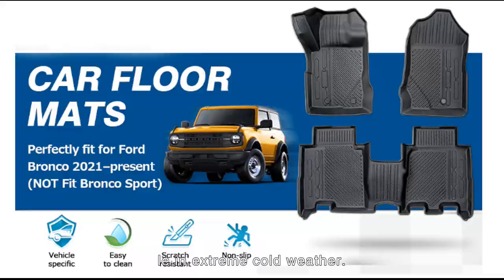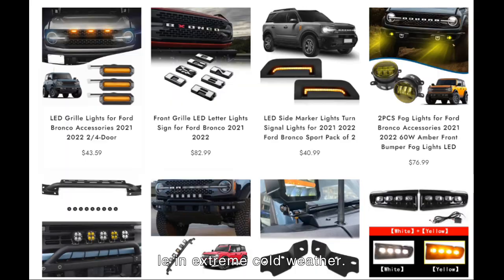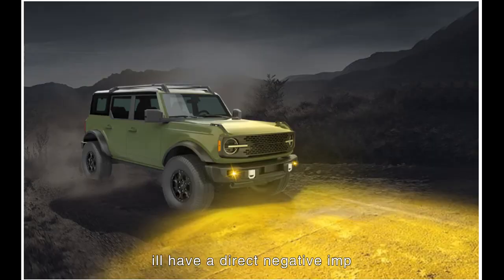Top 4: Bronco Light Bar. Wind resistance noise caused by auxiliary lights is a concern — the choice of auxiliary light shape and installation location are very important. Otherwise it is easy to generate a lot of noise, especially when installed on the roof of the car with an unreasonable light frame or luggage rack, which can cause huge noise and roof resonance, having a direct negative impact on driving safety. Choosing a suitable light bar means in foggy weather it can be a good reminder to other vehicles. It provides a safer and clearer direction for off-road driving, while also allowing convenient lighting for night camping. Therefore, the Ford Bronco light bar is an indispensable accessory for off-road enthusiasts.